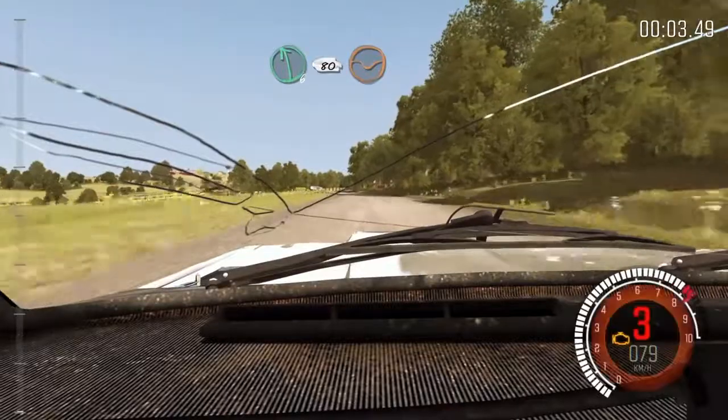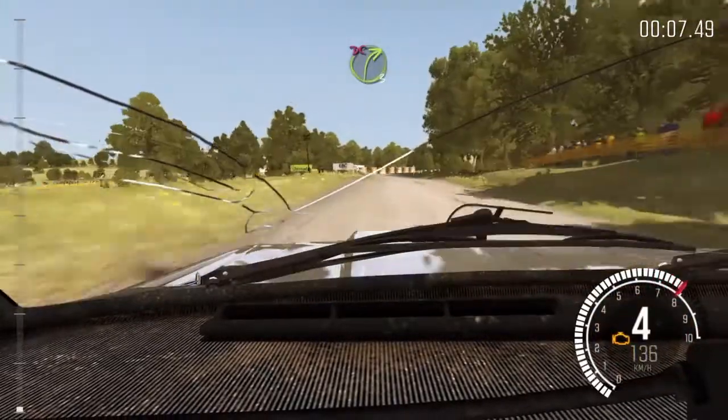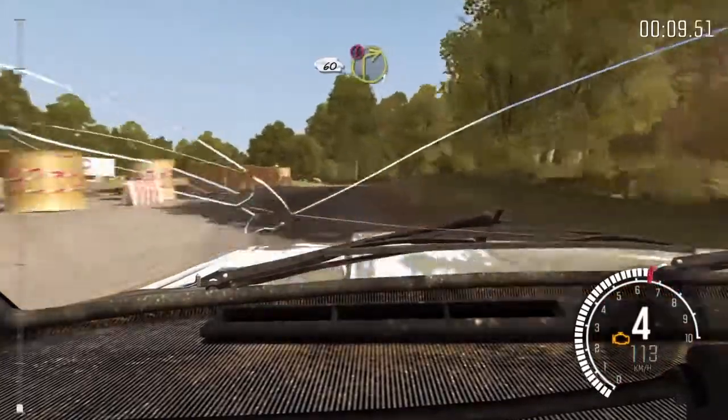Izquierda 6, 80 por Badén. Giro derecha 3, media larga, no atajes. 60, LOMA, ojo, giro derecha 1.